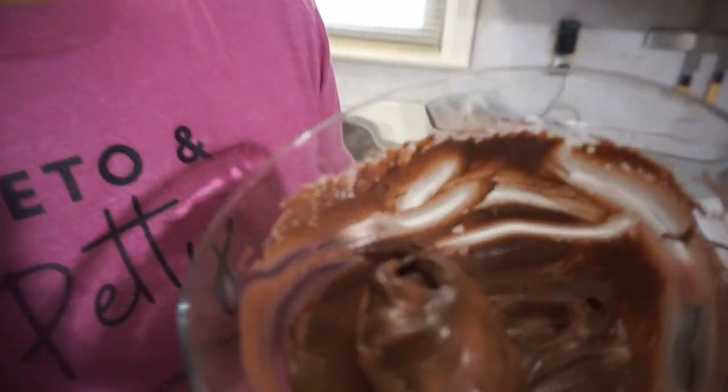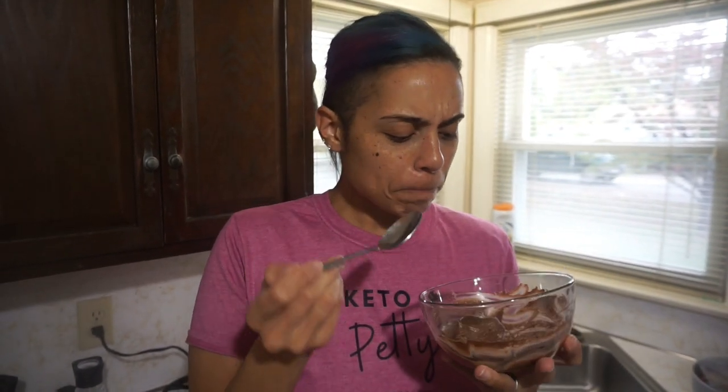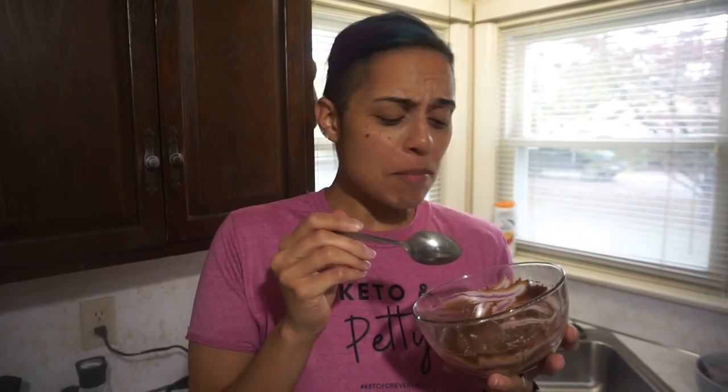I am amazed right now. Full transparency — I've never made this. I was just winging it, but like, what? You guys, that is legit pudding. That is whatever you would use pudding for — this is it. You don't even need to let it firm up. You can put it in the refrigerator if you want it to be colder, or you can put it on top of a mug cake.